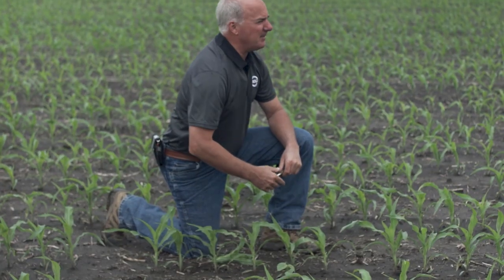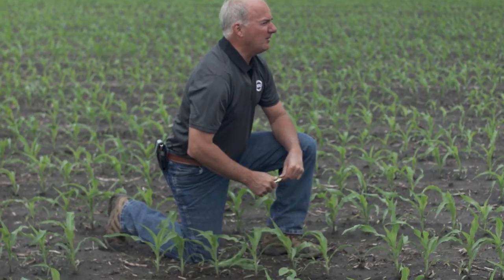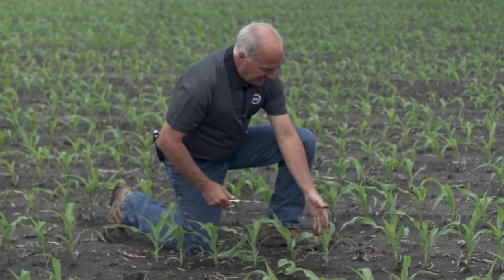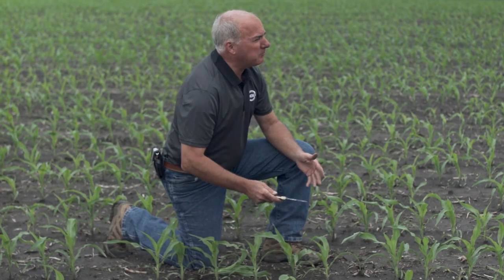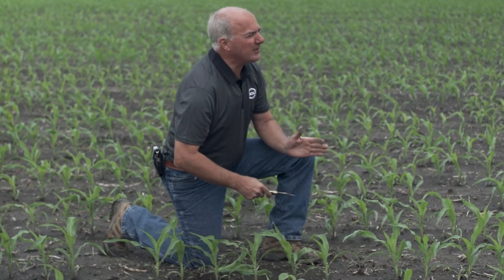As soon as it dries up in here, we'll be in with the Haggie sprayer working over the top with a broadleaf chemical. As we look at our stands, this is a great time to check planting depth and sidewall compaction — things we can learn for next year to take another step ahead.